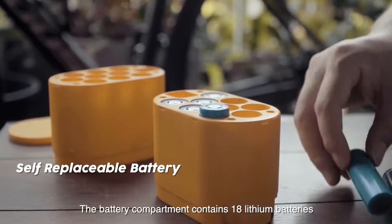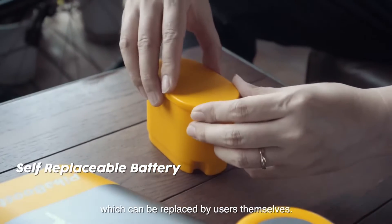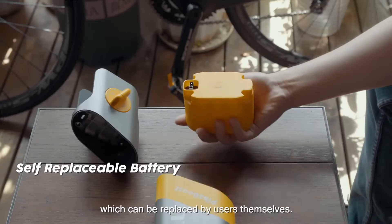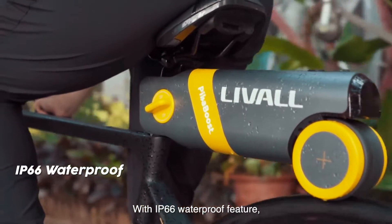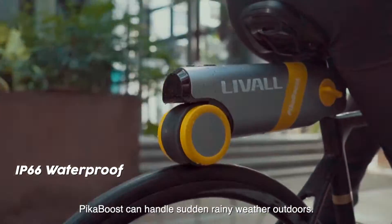The battery compartment contains 18 lithium batteries which can be replaced by users themselves. With an IP66 waterproof rating, PikaBoost can handle sudden rainy weather outdoors.